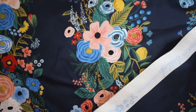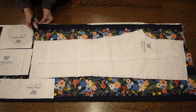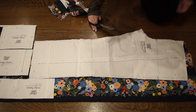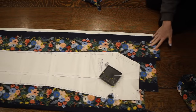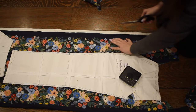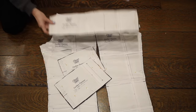Starting out with the pajama pants, I'm using this beautiful cotton fabric from Rifle Paper Company and I've pre-washed and dried it. I love the striped floral elements of this fabric, so I've arranged my pattern pieces to complement the floral stripe. The front and back pieces are laid out so that the stripes go up and down, but for the waistband and the cuffs I've laid it out so that the stripes go horizontally and those pieces are almost entirely made up of the floral stripe. I'm going to cut out all of my pattern pieces.